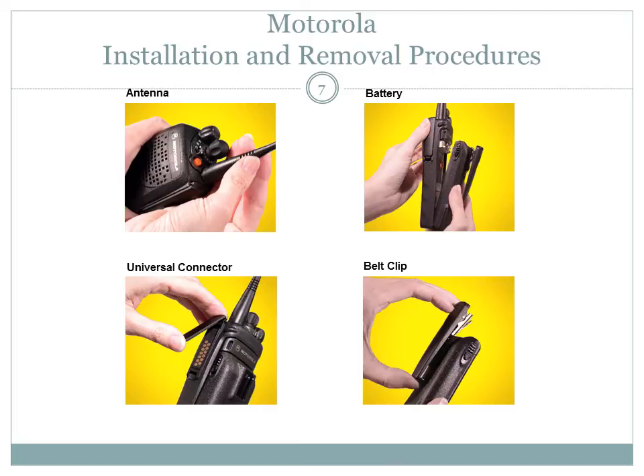Remove the battery from the radio before installing or removing a belt clip. Hold the battery with the back facing you, hold the belt clip with the top facing upward, and align the clip with the slots on the battery back. Slide the belt clip downward into the slots until it clicks into place. To remove the belt clip, pull away the metal tab at the top of the battery clip from the battery, then slide the clip upward until it comes away from the radio.